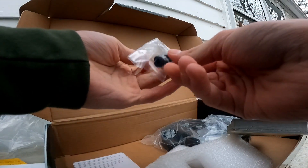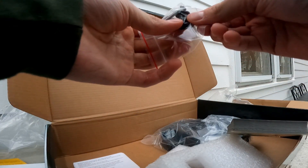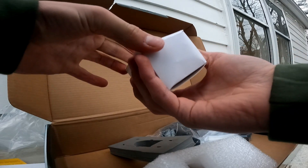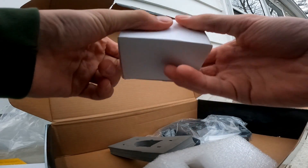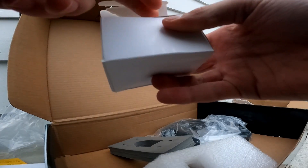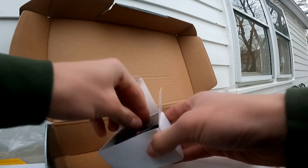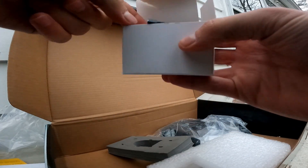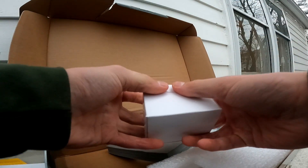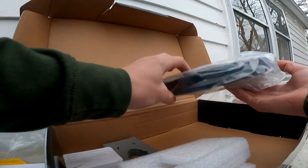Got some bolts and washers in there too. Now there's a little box — some mystery, what could be in it? Looks like more wires — oh, it's a battery charger! That's sick, so we got a little battery charger.